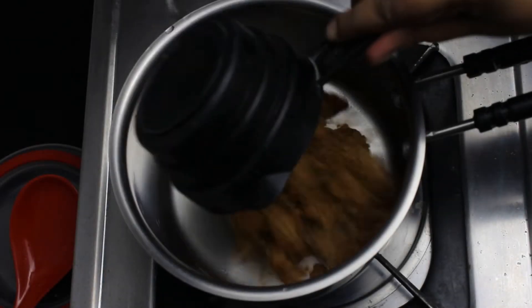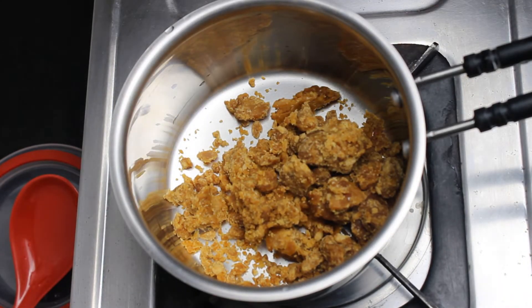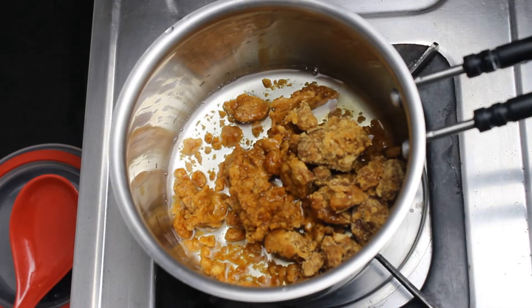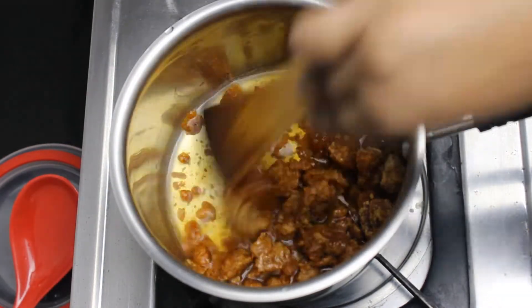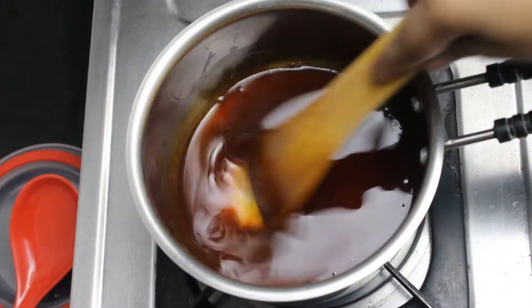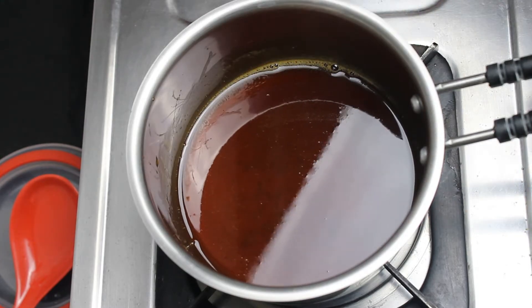Moving next, we are replacing the sugar with a healthier alternative and that is jaggery. So take 1 cup of jaggery and add one-fourth cup of water. Now heat the mixture for 4-5 minutes until the jaggery is completely dissolved and the liquid turns a little thicker. Once done, keep aside.